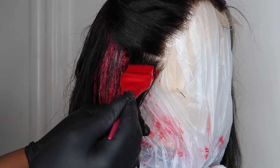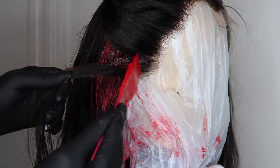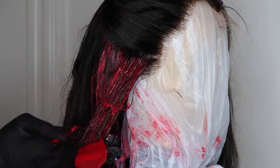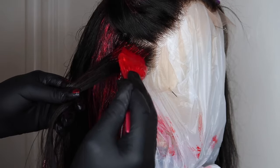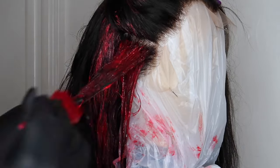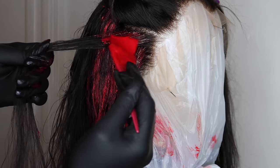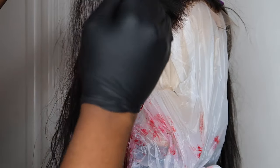Moving on to the front, I take smaller sections to avoid getting dye on the lace. I apply the color to the roots the same way I do to the actual bundles, but I do not get too close to the lace. There is some black hair at the top close to the root, but I don't get too close because I do not want the dye getting on the lace — once it gets on the lace it's hard to remove. The product will dye the roots on its own without getting on the lace, whether it's a chemical reaction or not.